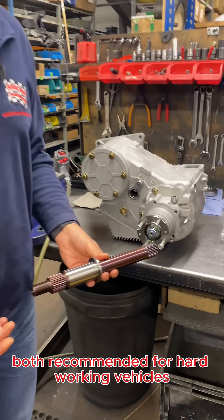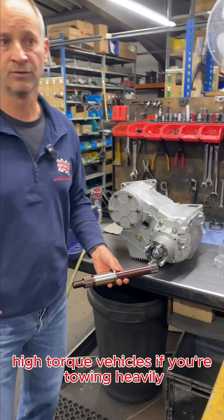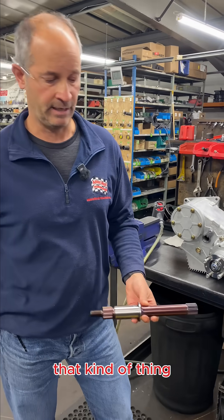Both are recommended for hard-working vehicles, high torque vehicles, if you're towing heavily — that kind of thing.